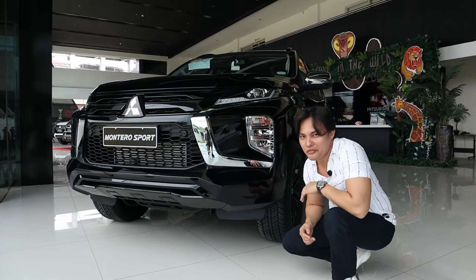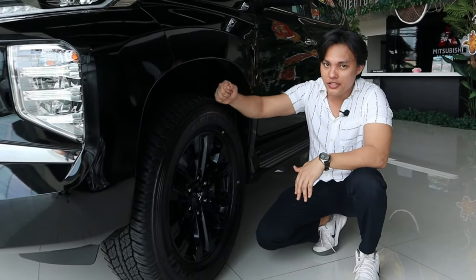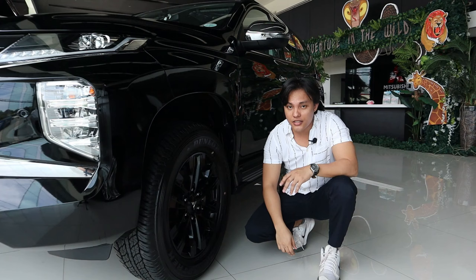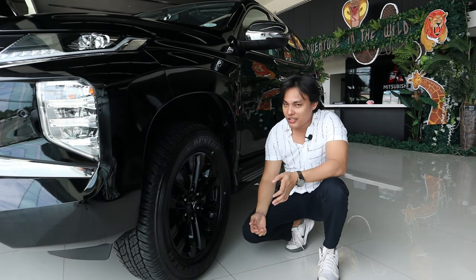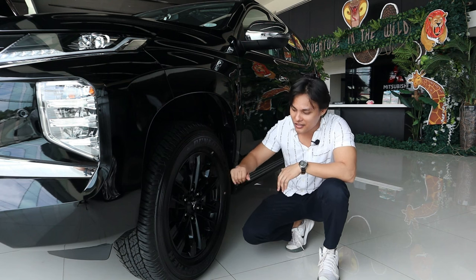Let's go on to the side profile, starting with the tires and wheels. This unit comes with 18-inch blacked out alloy wheels. For the tire size, it has a 265-60R18. Looking at the design of the Montero Sport Black Series, it's beautiful. I'm always a fan of blacked out looks because it looks good on every car.